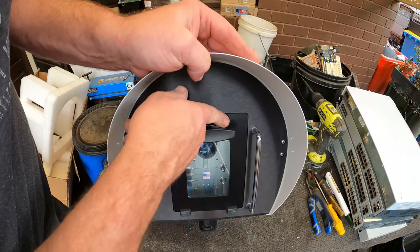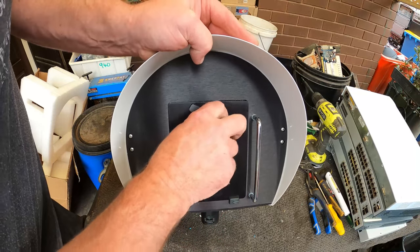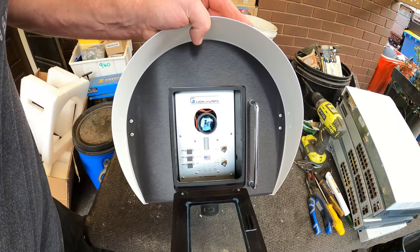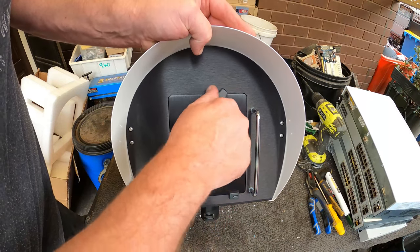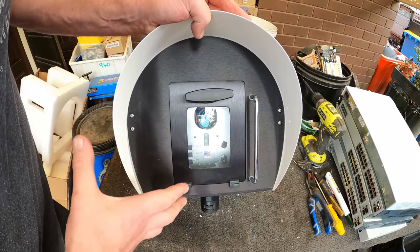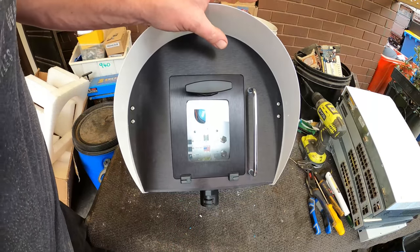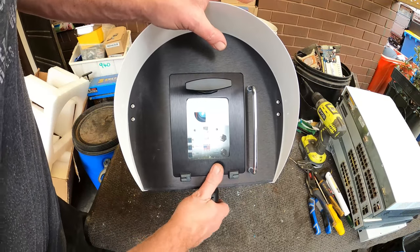They probably don't use these anymore and it was the last one they had left over and they were just done with them. But I've got three questions: what is it exactly? How does it work? What would be inside — what makes it work? And what do I do with it in the end?